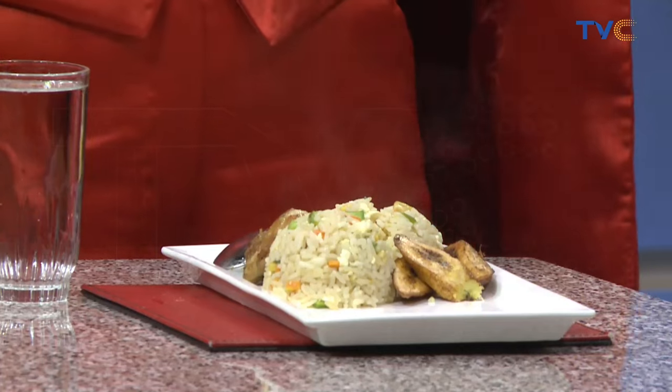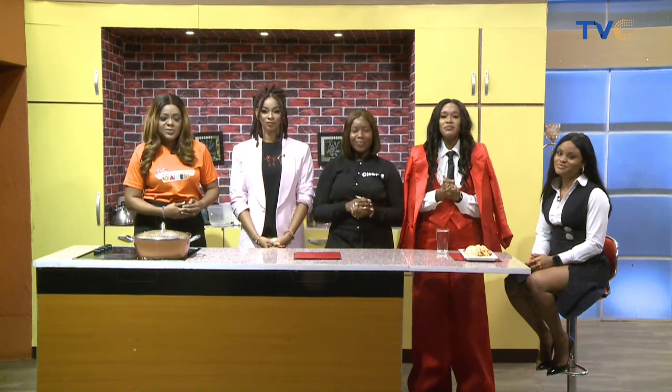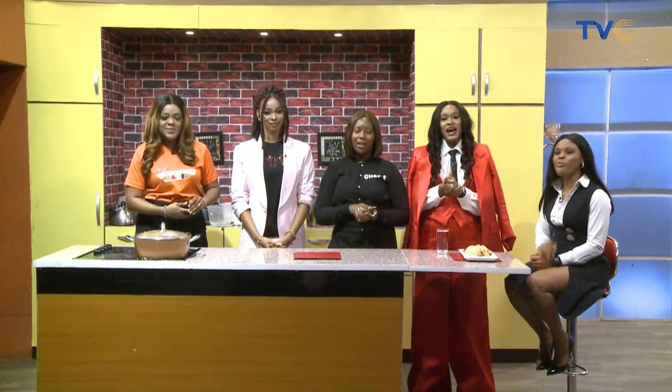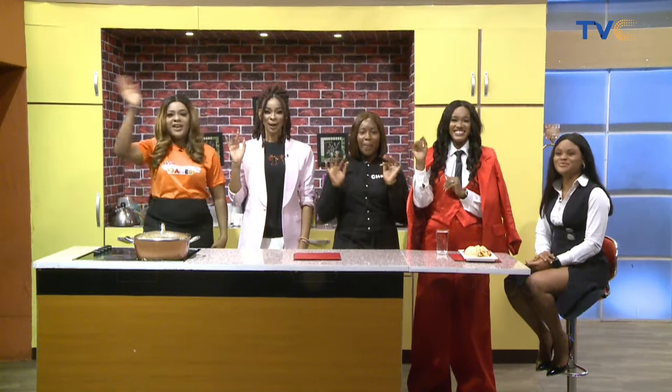Thank you so much for being here. All the best with your stage performances to come. Thank you to all our guests for being on the show today, and to our Muslim brothers and family at home, I hope you have a beautiful day ahead. Happy holidays everyone — see you tomorrow morning, bye!